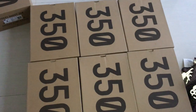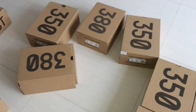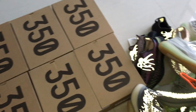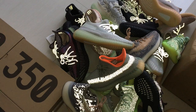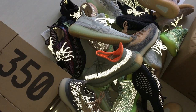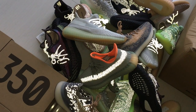So you can pick size 352 and also 38. All pairs come with the box, and also the shoes are shipped to all buyers — new shoes, not used.